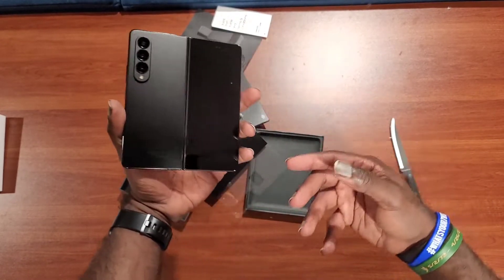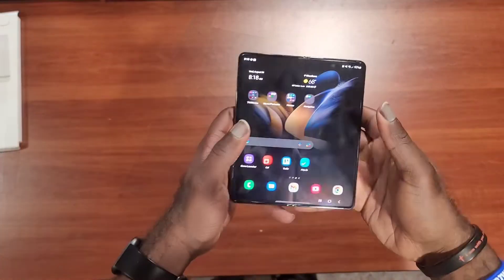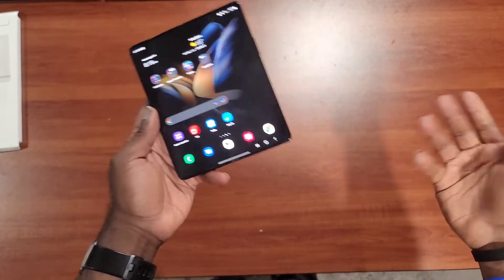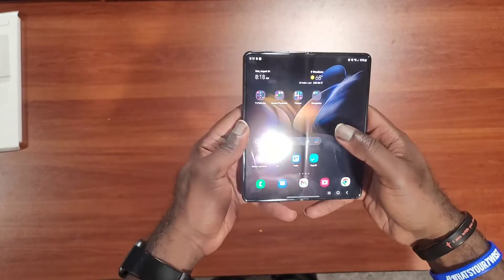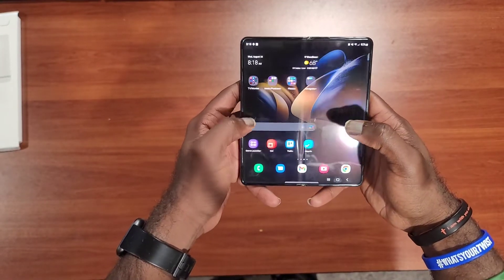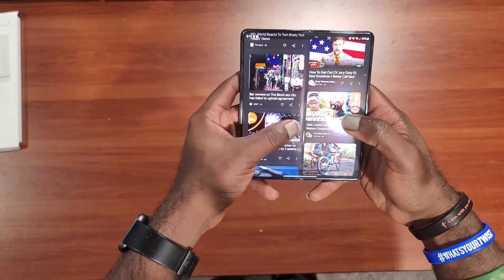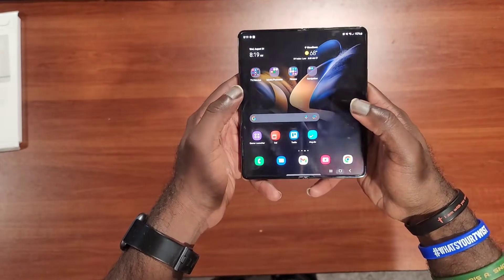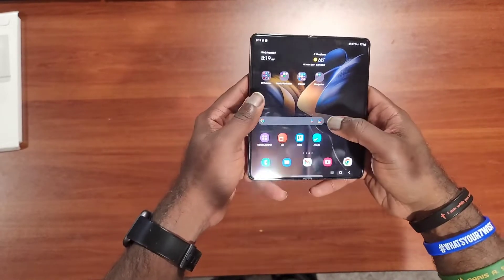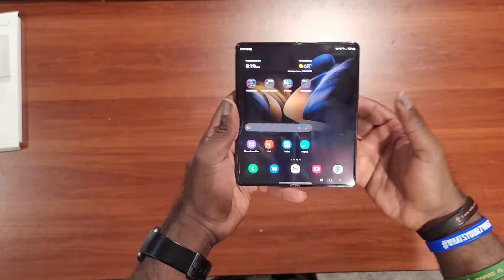Let me go ahead and set this up and I'll be right back in a few moments. Alright guys, I did a quick setup — and what I mean by quick, I mean a couple of hours — because I'm the kind of guy that likes to transfer all my text messages and all my media files. I haven't fully set up my home screens the way I'd like, but I just wanted to play around with it and get a quick feel for this new device.